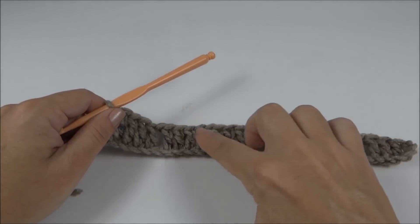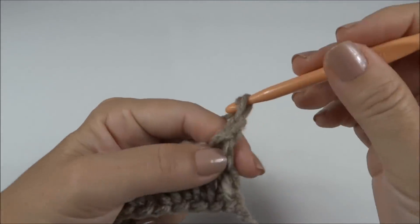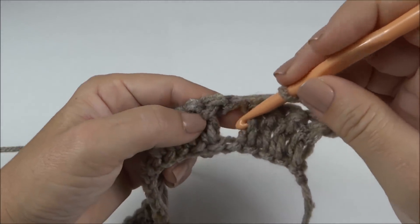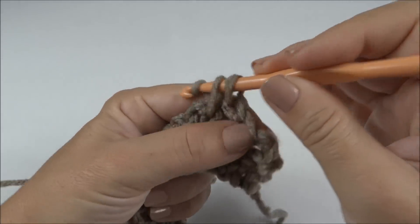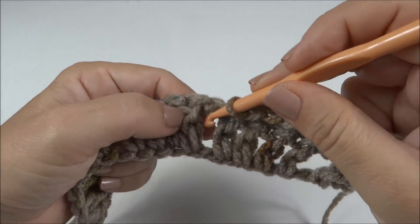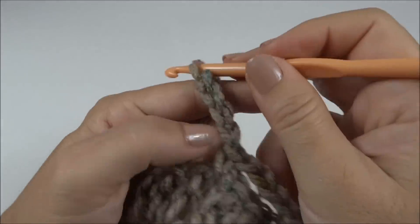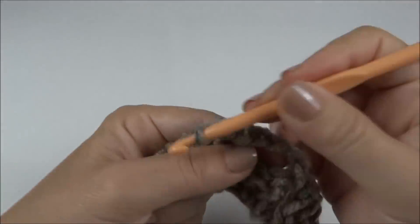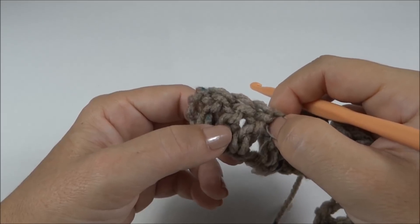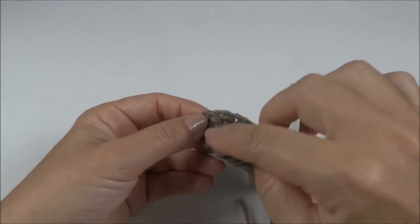Fiquei com seis blocos na carreira finalizada. Viro o meu trabalho, faço quatro correntes. No espaço da correntinha, prendo um ponto baixo. Faço mais quatro correntes, no espaço da correntinha prendo um ponto baixo. Dessa forma, caminho até chegar ao final da carreira, onde prendo um ponto baixo no último ponto.